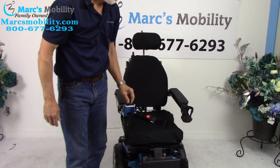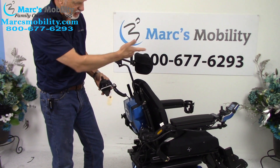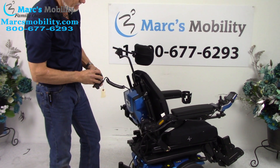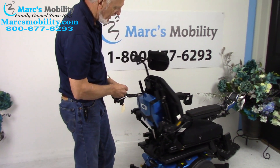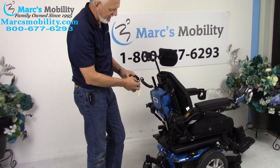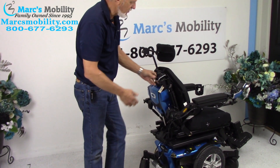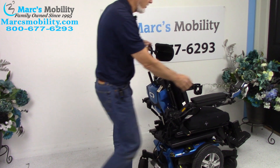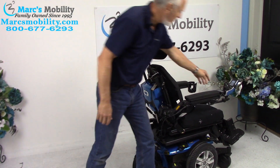On the back of the chair, you have what's called an attendant control. If I switch the control from the front to the back, I can drive the chair from back there and run all the functions — the tilt, everything. When you're done, make sure you switch it back to the front. Only one person can drive at a time: if you're driving from the back, the front joystick won't work, and vice versa. Then turn your power back on up front, because when you switch it from back to front, it turns off.